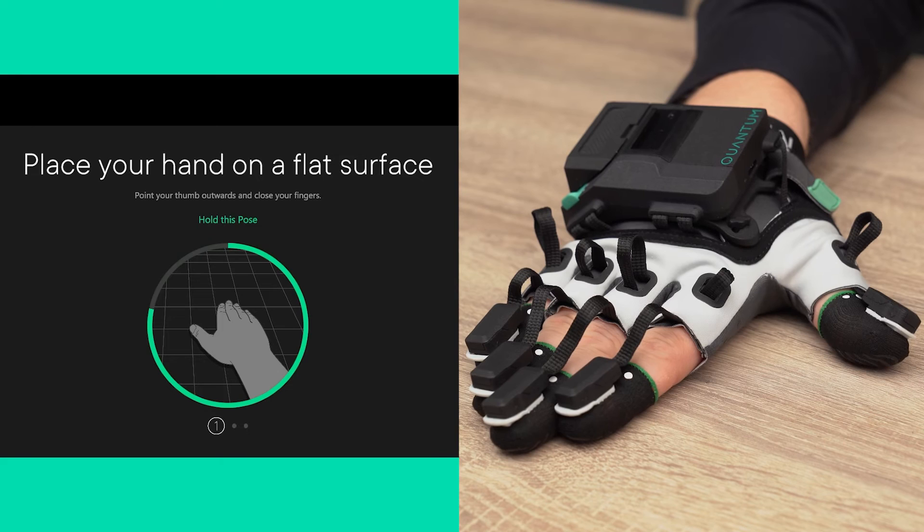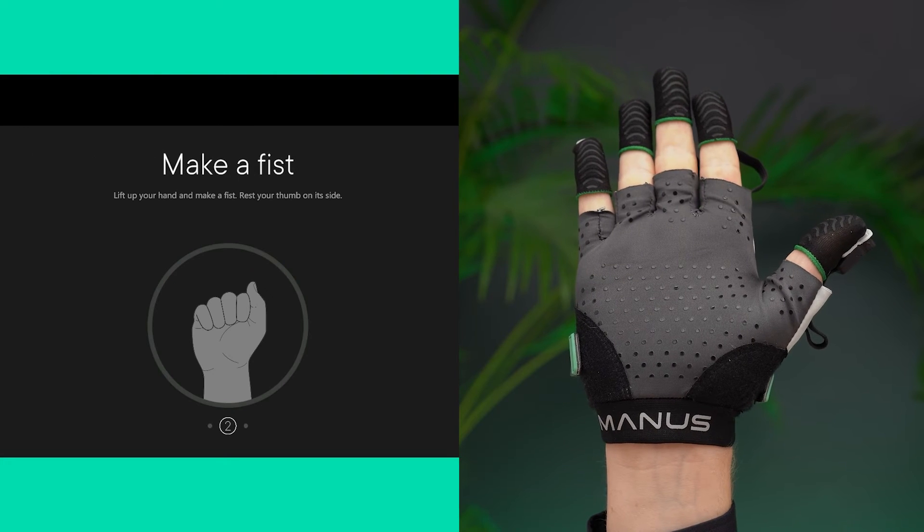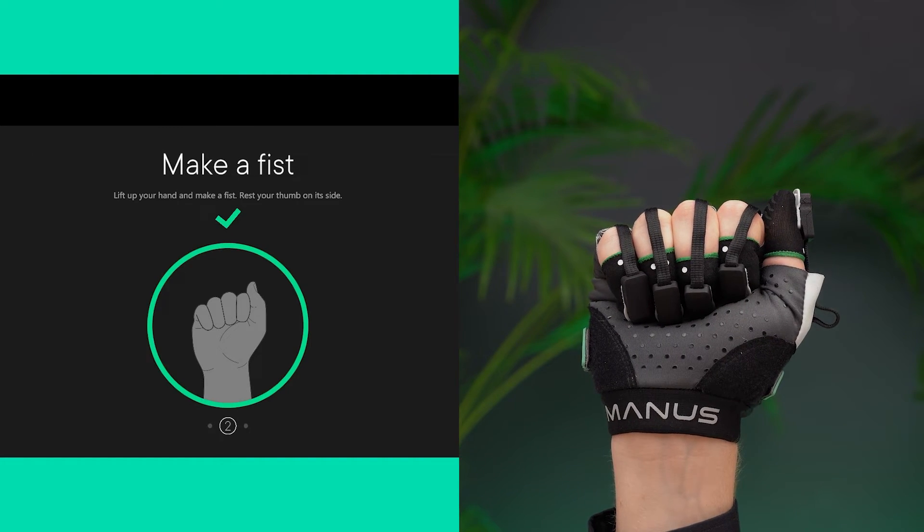For the first pose, put your hand on a flat surface, join your fingers but keep the thumb pointing outwards. Then for the second pose, raise your hand and curl your fingers to make a fist.